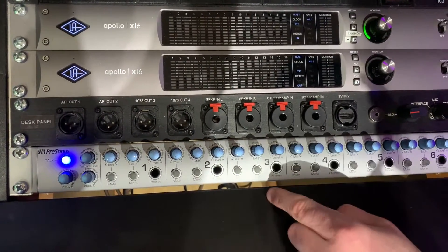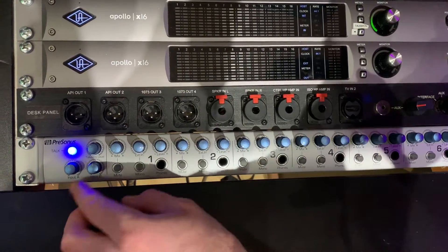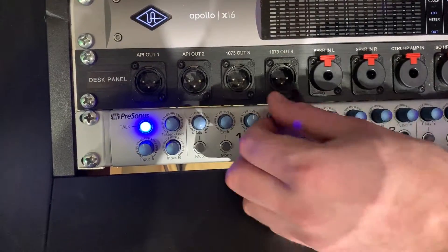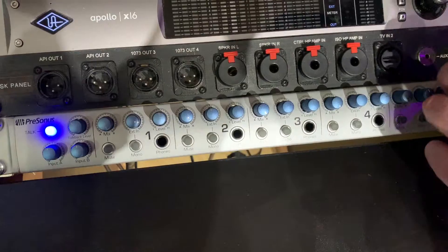When you plug into the control headphone amp, you're going to use the headphone amp the same way, except you're going to be using input B instead of input A. So you want to make sure these are switched over to input B — the first knob on each channel. That's it.